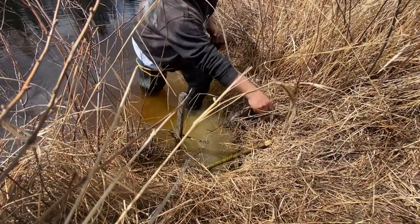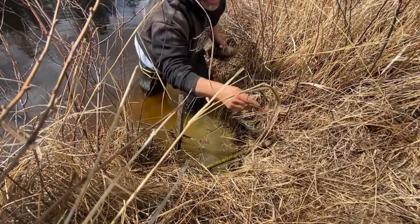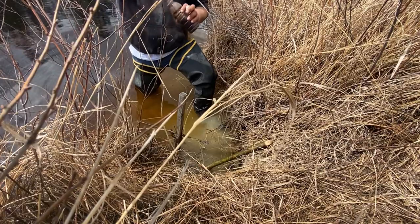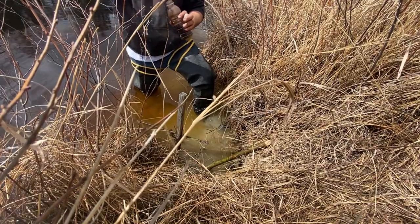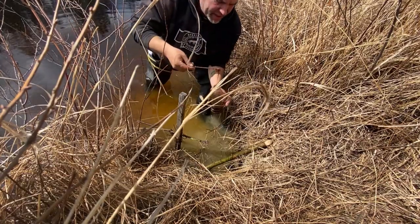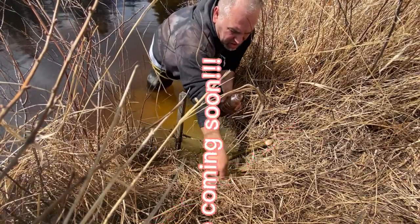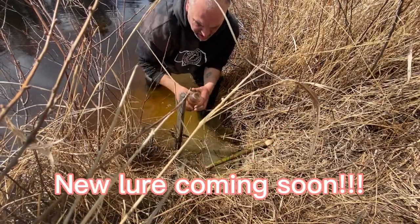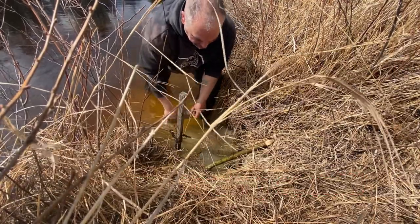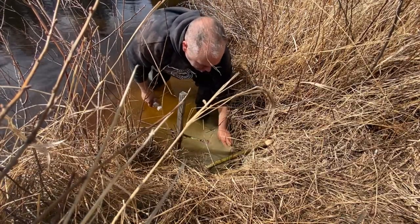I always try to re-lure every time I come in — probably don't need it, but this castoreum I've got made up here is kind of gooey and sticky and tacky, so it sticks pretty good. She's all set and ready for the next one.